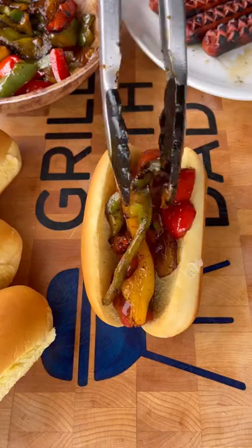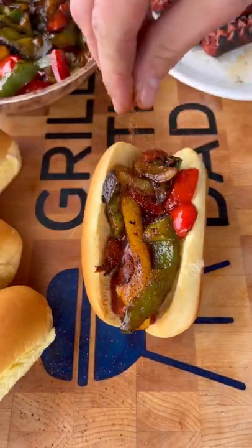Now we can assemble — Martin's potato rolls buns, the hot dog, some taco sauce, our fajita mix goes in next, a little more Hardcore Carnivore Tex-Mex, and these are ready to go. They turned out absolutely delicious.